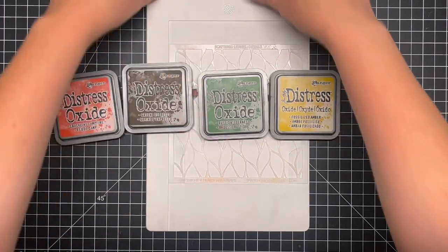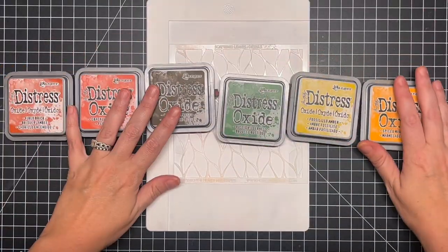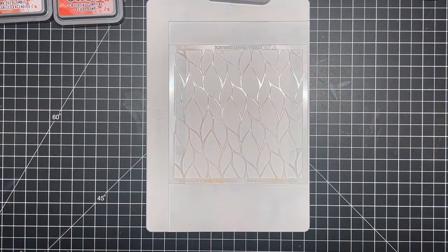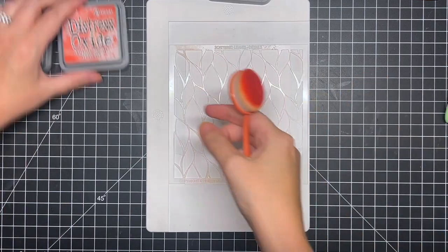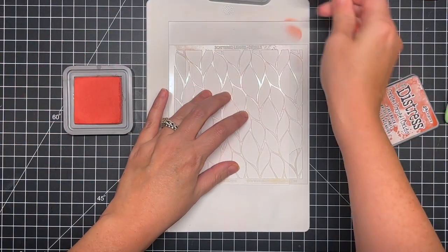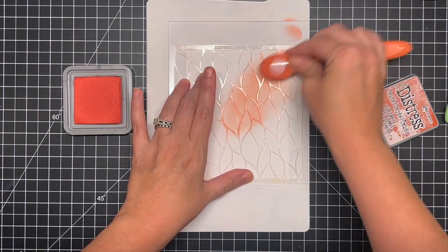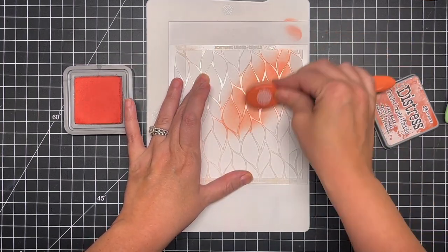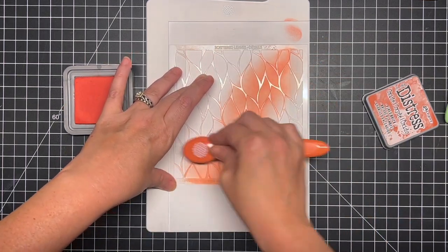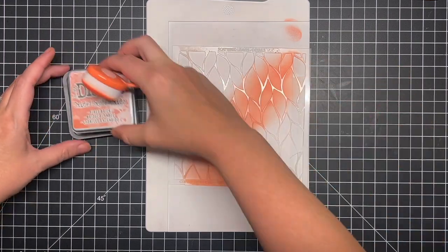I just taped it down on the back and I'm going to be using a variety of distress oxide colors — you can use any colors that you like, these are just the ones that I chose and I'll list those in the description. I'm going to go in with my ink blending brushes. I really love using these with my oxides as well. You could use the foam pads or again any that you like. This is just my preferred method for ink blending. I've got my Waffle Flower stencil mat here to help me hold down everything.